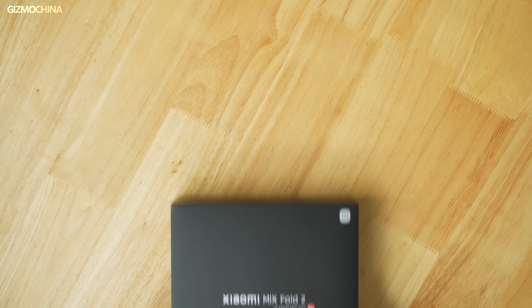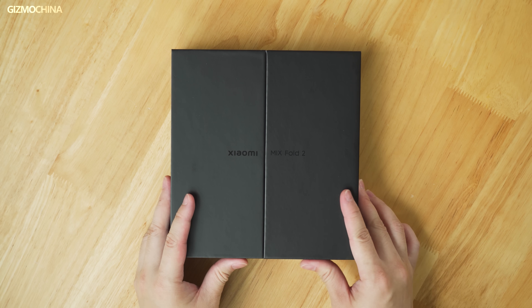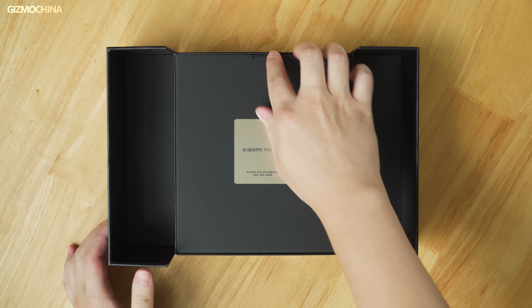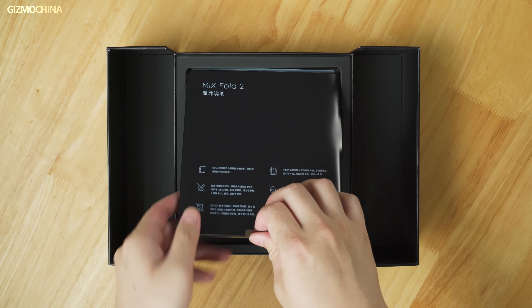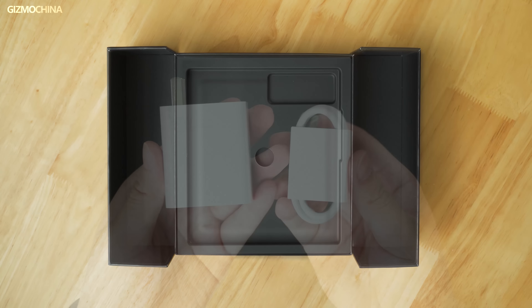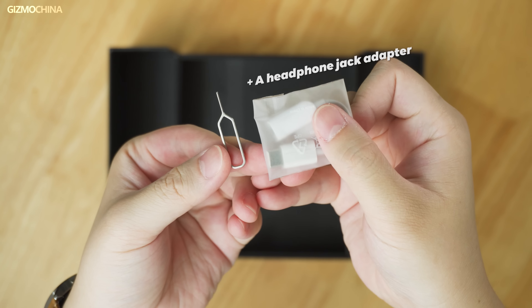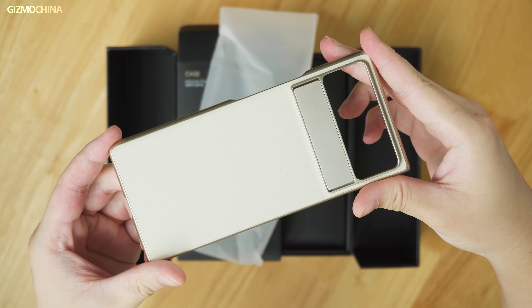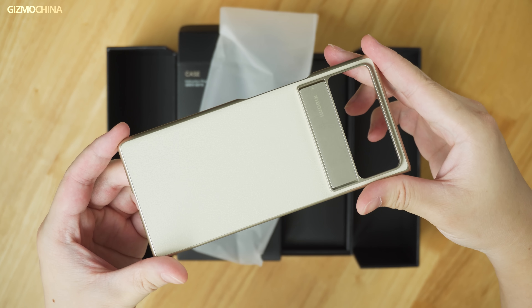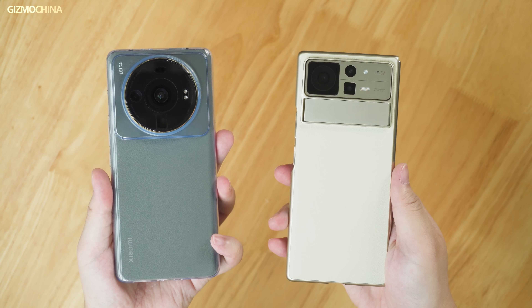The box of Mix Fold 2 is just like other foldable phones — very big. The box is opened in a pull-out and flip-book style, which also shows the Mix Fold 2's premium status in the Xiaomi phone family. After taking out the cardboard, the Mix Fold 2 is revealed. As usual, we set the phone aside first and check the accessories: a 67-watt charger and data cable, instruction manual, and card pin. The most special accessory is the protective case — the ugly transparent case from the Xiaomi 12S Ultra has been replaced with a vegan leather case that has a kickstand, so it can make your phone stand up. This is a really high-end phone case.